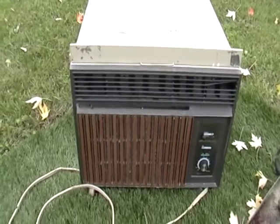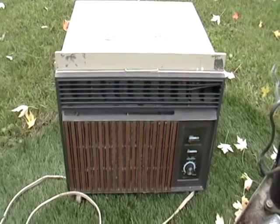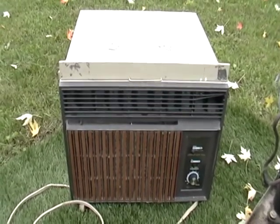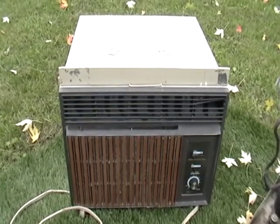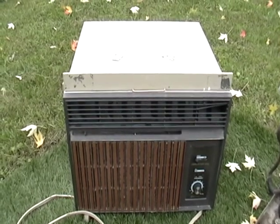Hey guys, it's Mike the Scrapper. I had shown a video before about scrapping an air conditioning unit, but I wasn't really clear on everything I did. I only showed you two parts. Now I'm going to show you everything. I apologize for the first video. This one is actually going to show you everything. If you have a question, just let me know.